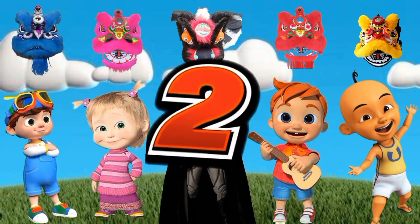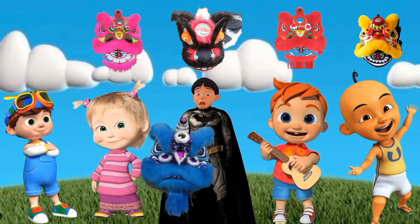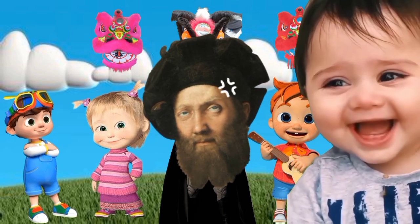3, 2, 1, go! Hey! Oh, no! Do you know the color blue?